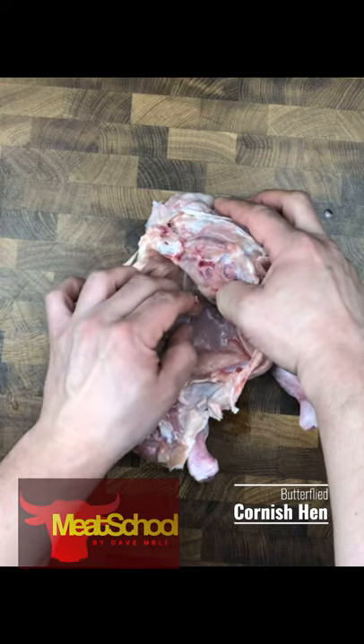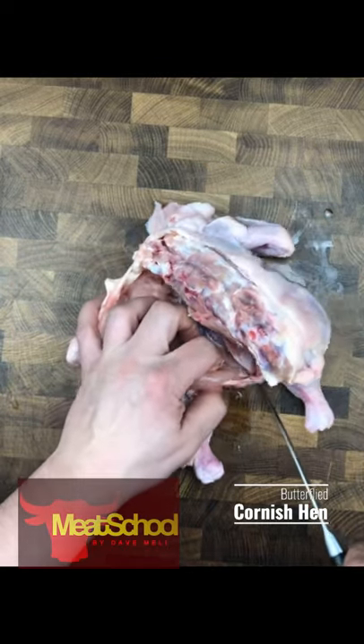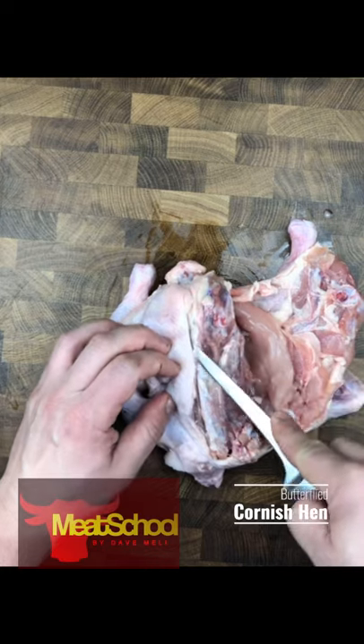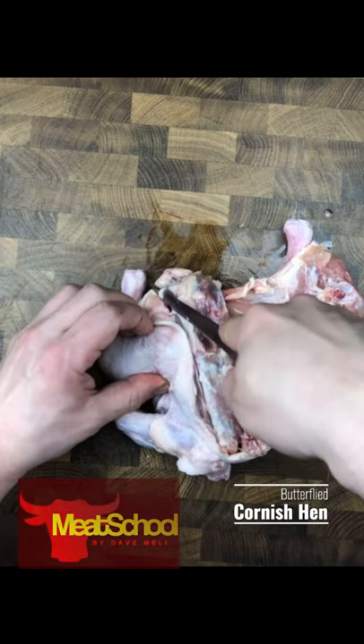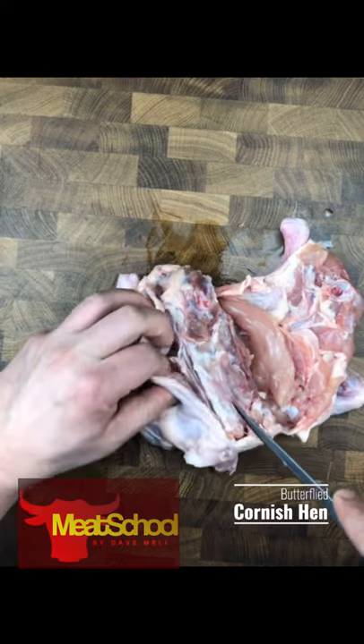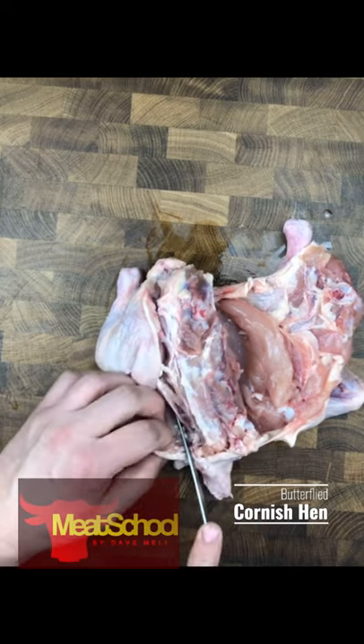Once I've sufficiently moved enough of the flesh from the breastplate, I'm going to get started on the other side — basically doing the exact same thing. Using the tip of the face of my knife, I'm going to start going around these carcass bones and locate that first ball and socket joint. In this case I'm probably going to use the ball and socket joint at the wing first.